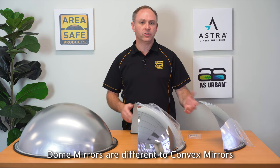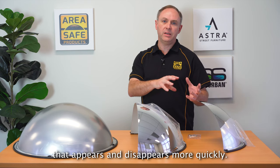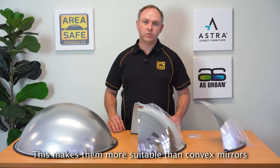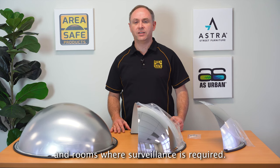Dome mirrors are different to convex mirrors in that with dome mirrors the smaller radius creates a smaller reflected image that appears and disappears more quickly. This makes them more suitable than convex mirrors for internal spaces such as corridors, lift lobbies and rooms where surveillance is required.